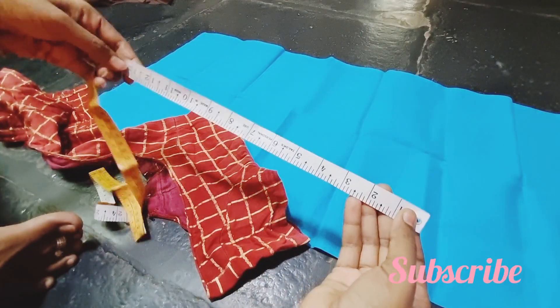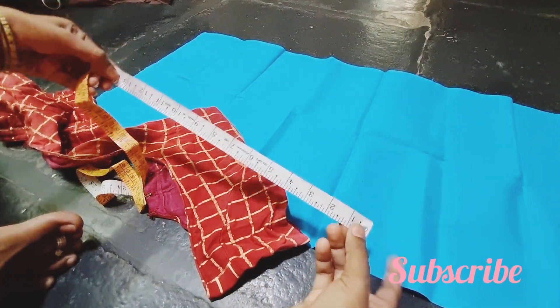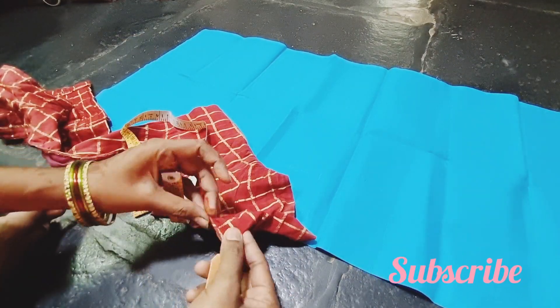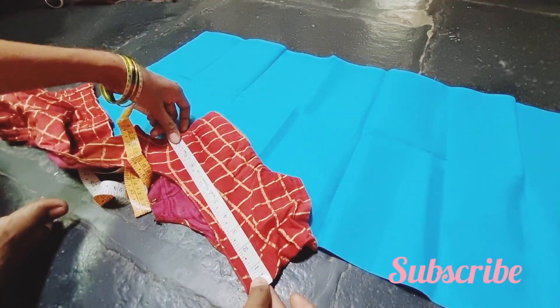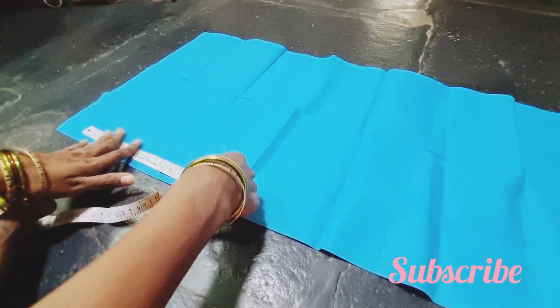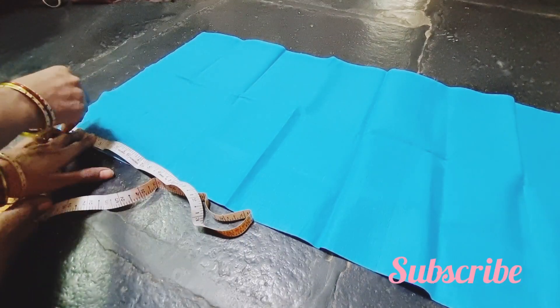Hi! Hello! Welcome back to my channel. I am Lila by Fashion Collections. Today, we are going to cut a blouse and do stitching. We are going to try to cut a blouse for the first time, with some simple tips.